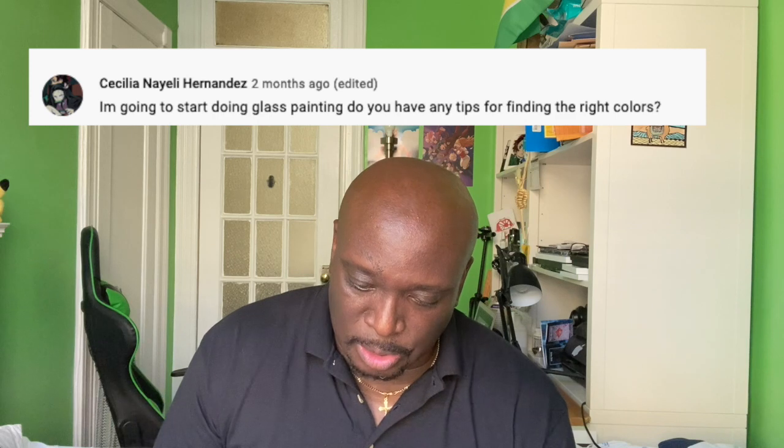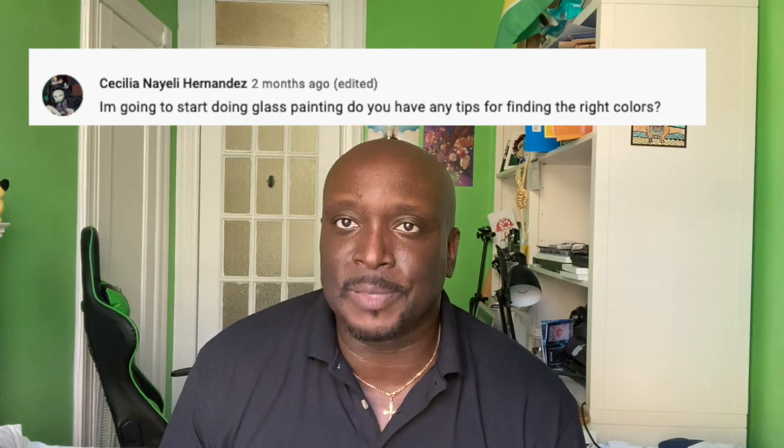Celia Nayeli Hernandez asks: I'm going to start doing glass painting — do you have any tips for finding the right colors? Watch my videos, especially the one about how to create the right skin color for your anime glass paintings.